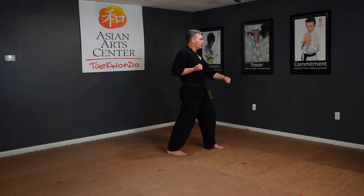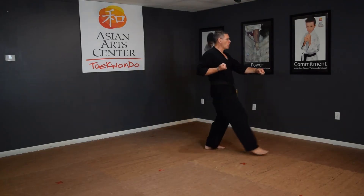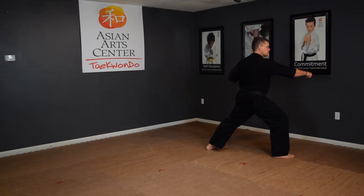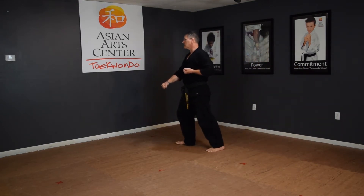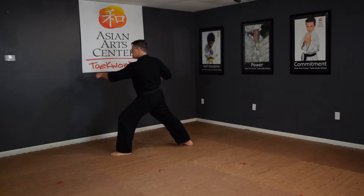Step first into a low block and then longer into a front stance. Look first. Walking stance, low block, front stance, punch.